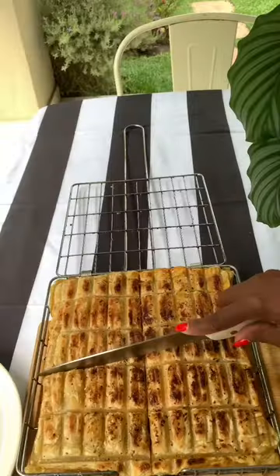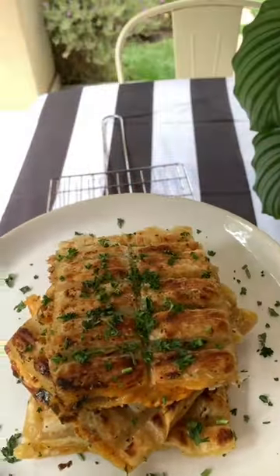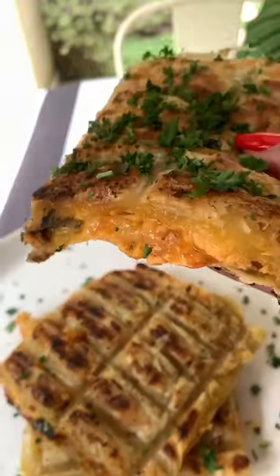Make sure your pie cooks on all sides, then cut and finish off with some parsley. I served mine with some mayo and I literally almost burned while eating this. So good.